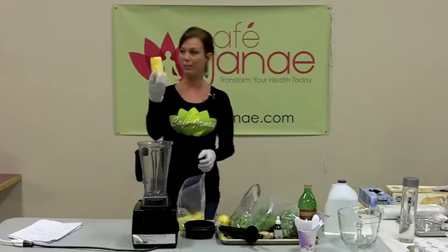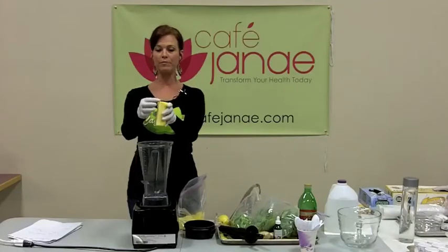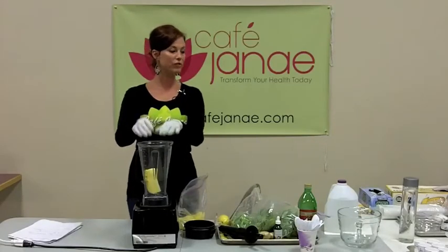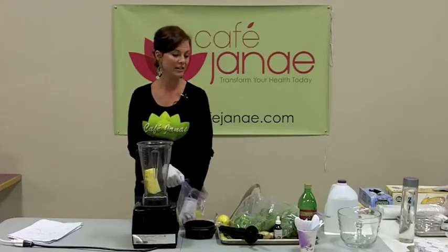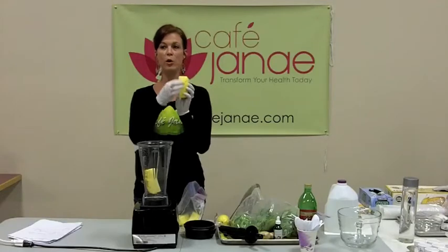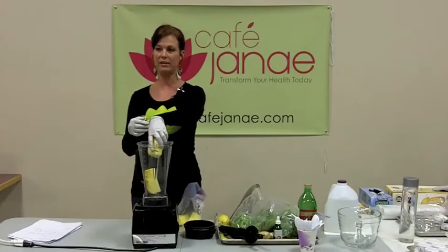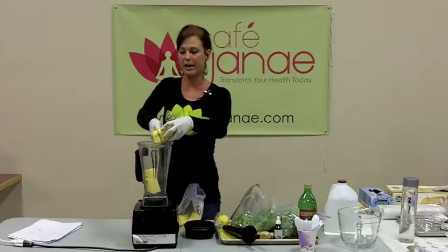We're going to start out with pineapple. The core — most people cut the core out of the pineapple. Did you know that pineapple is a really great anti-inflammatory food? It's got really good anti-inflammatory properties, but all those properties are in the core. If you cut the core out, you don't get all the benefits of the anti-inflammatory properties of the pineapple.